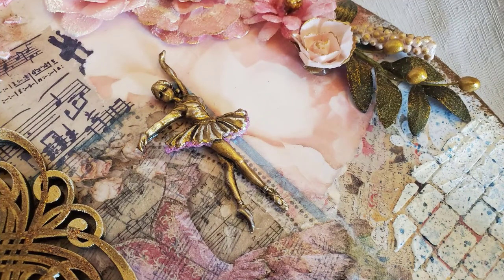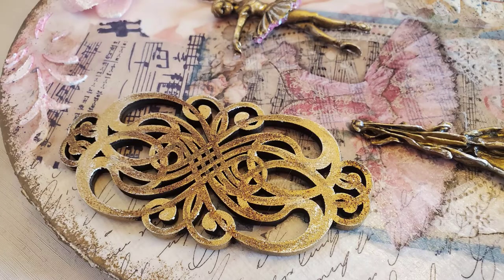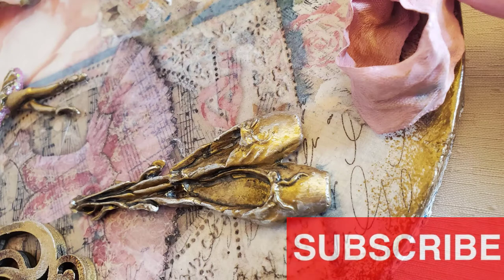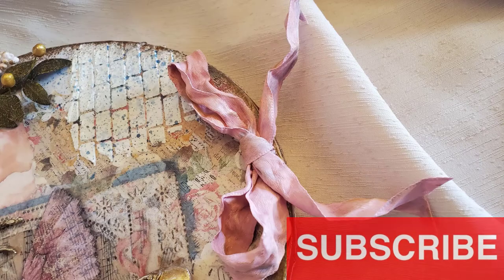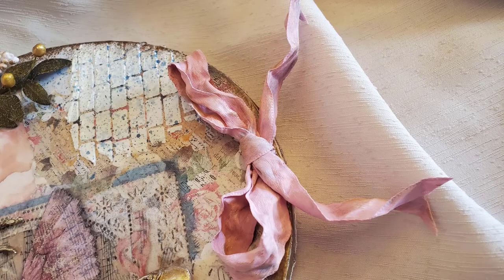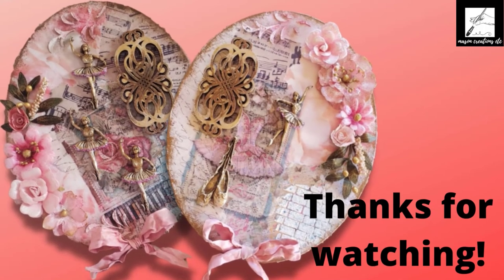Thank you so much for watching and I hope you learned something new. Make sure to like and subscribe so I can bring you more craft videos just like this one in the future. I put together a playlist of other mixed media tutorials that you may enjoy — click the next picture to be taken directly to that playlist.